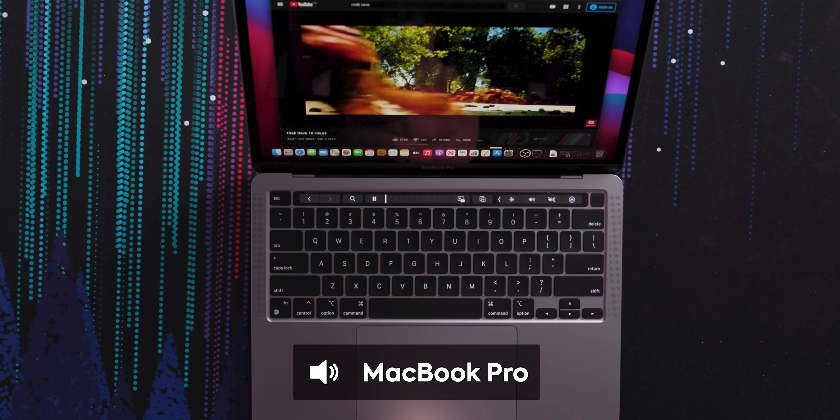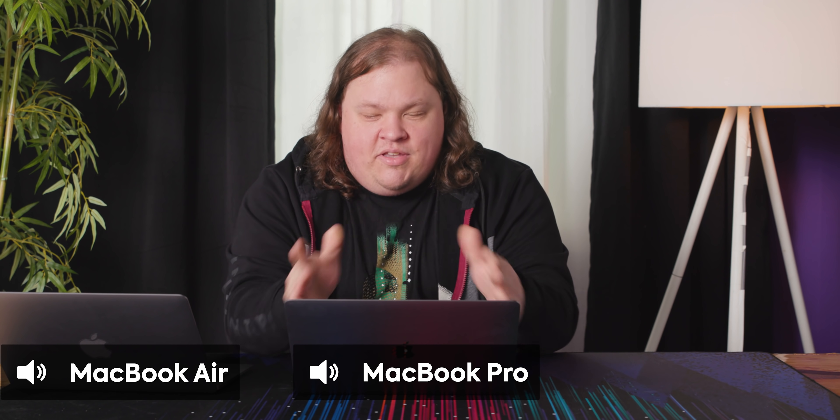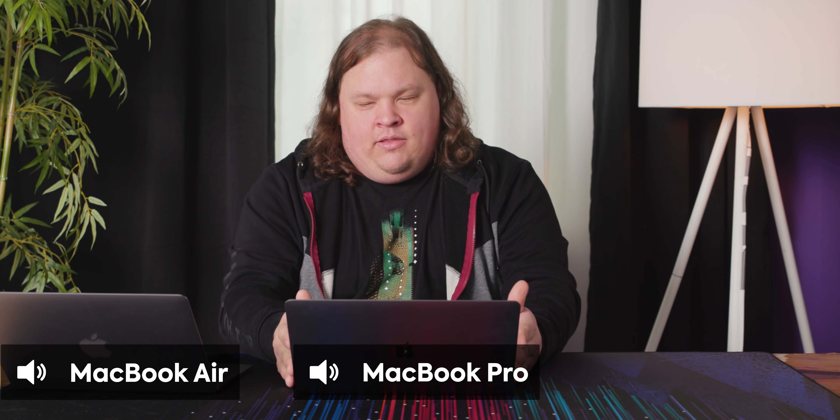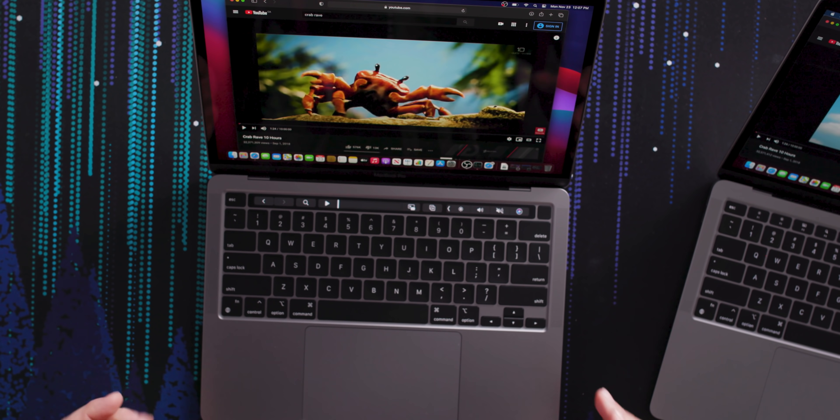The speakers sound amazing. I know this is probably no different than the way it's been before, but the stereo imaging sounds good enough that it feels like a spatial effect. Listening to the MacBook Air, it feels like it's got a little bit more in the mids and low end, whereas the Pro is a little bit thinner. I thought they had exactly the same speakers — maybe they do, and it's just that the deeper chassis allows it to reverberate a little bit more.